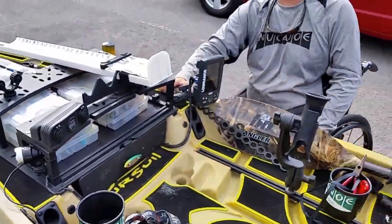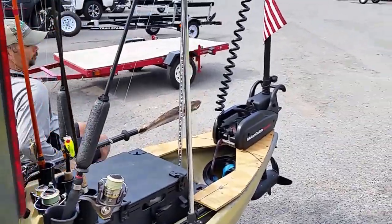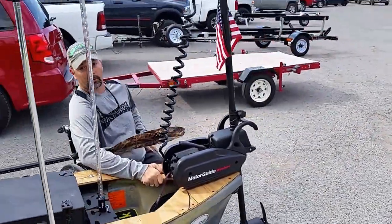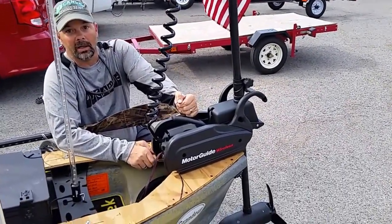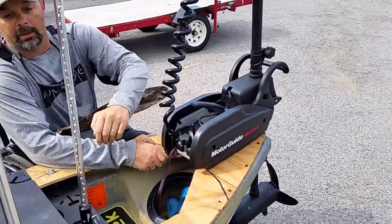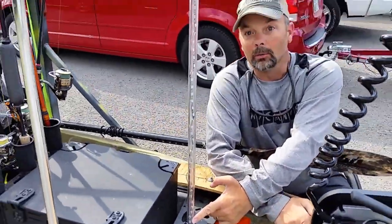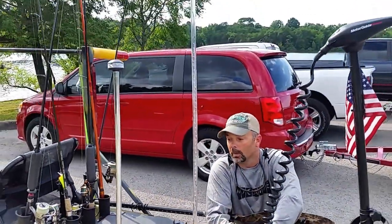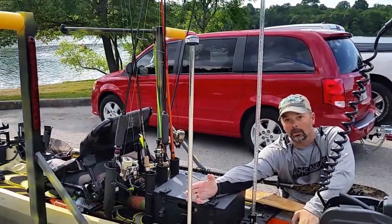Why is the battery important? Real simple — I love my Motor Guide wireless trolling motor. It's set up on a temporary base, all ready to go, and it's going to get me to that spot as quickly as I can. Also running off the battery, we've got a lighted whip for visibility so I don't get run over while I'm on the water, and then of course the mandatory 360 light — LED, low amperage.